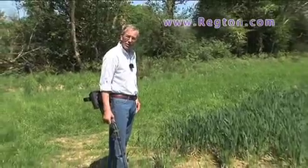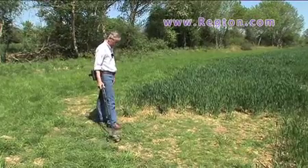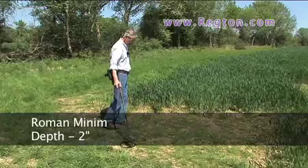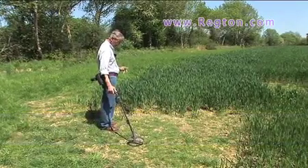Today we'll try out the Gold Max Power on the little test bed I'd set up earlier. Let's try it first on the little Roman minim — nice and clear. Silver Denarius — clear, higher tone as well.